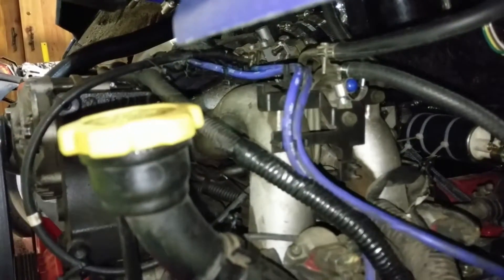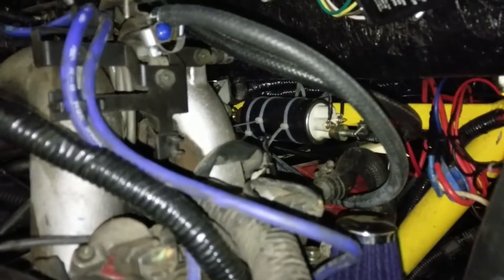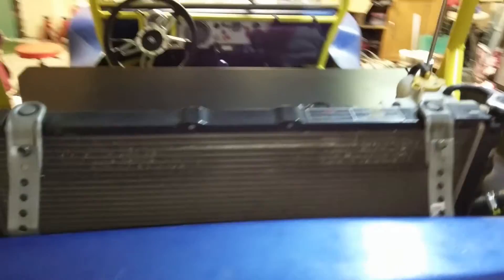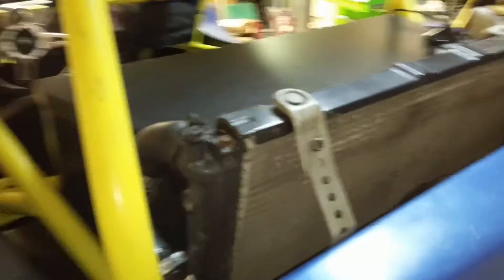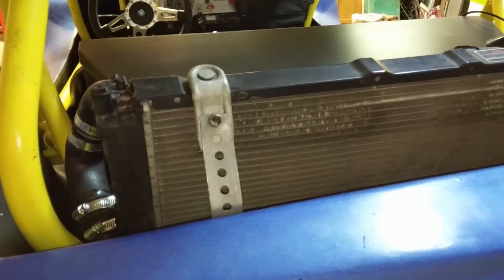Pretty basic. Got wiring looms here. Redid all the wiring on it. Went with a Ford Ranger fuel pump — seems to work really good. I wanted to mount the radiator on the front of the buggy, but money and time, I didn't quite need to go that route right away. So I used the original Subaru radiator and fan. Seems to work really good.